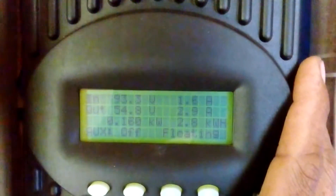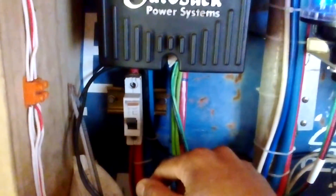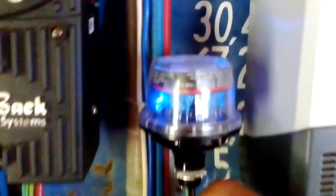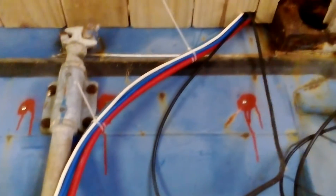This is my FlexMax — at the moment it's on floating mode. It's still putting in around 160-170 watts, maybe 100 watts or so. That's the kilowatt hours I've harvested today.